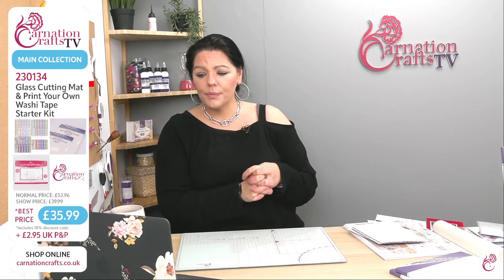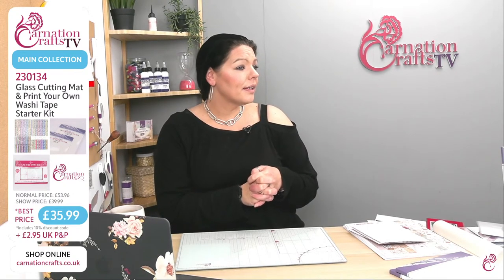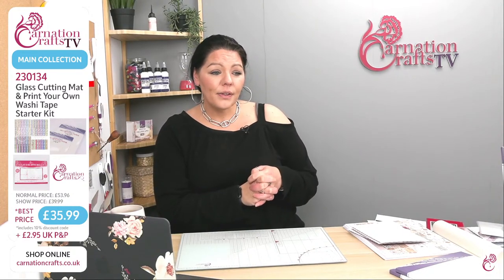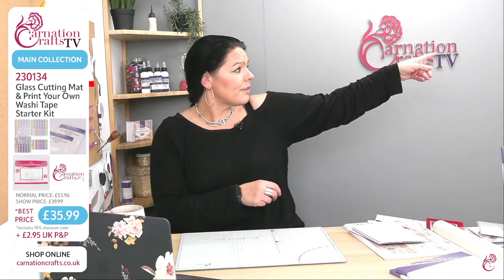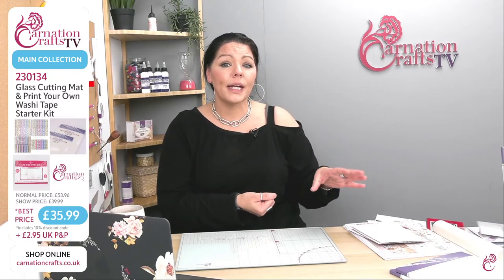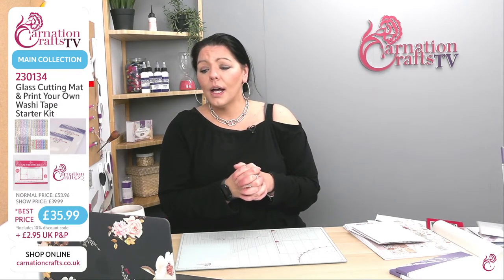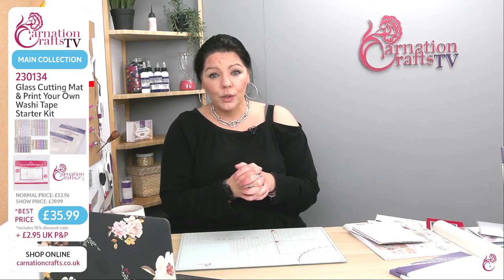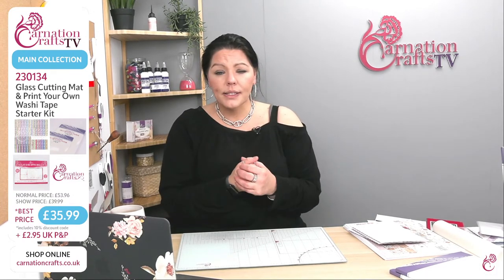Jacqueline says she's never used washi tape — so very interesting! I've been using washi tape for years. I've got so much washi tape — I've got a massive jar of it that I didn't even know I was missing because I own that much. I've got an obsession with it. Washi tape is one of those things where you can literally change home decor — I have in the past decorated a full washing machine that looked a bit old and tatty.